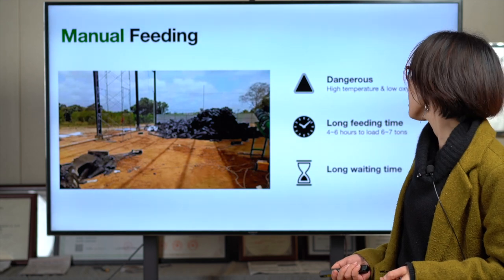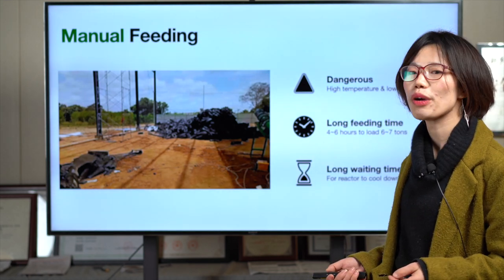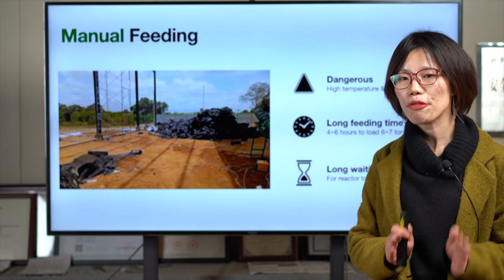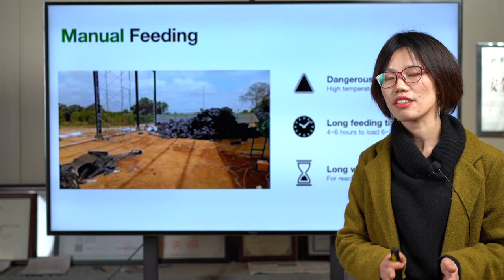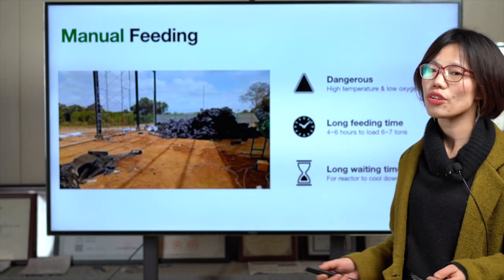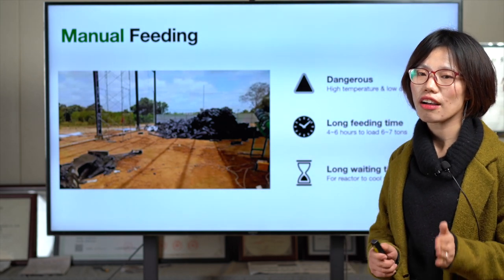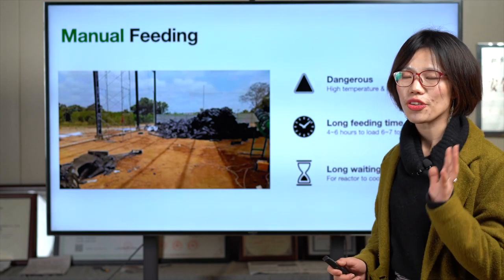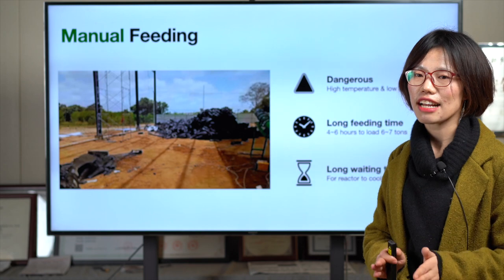Third, manual feeding means long waiting time, because you need to wait until the reactor totally cools down before you can let workers go inside. But using the auto feeder, there's no need to wait — just feed directly after you discharge the carbon black and steel wire.